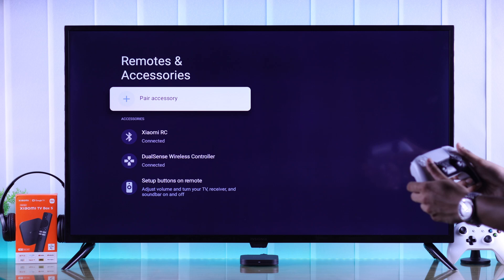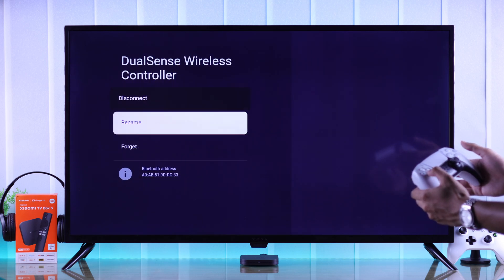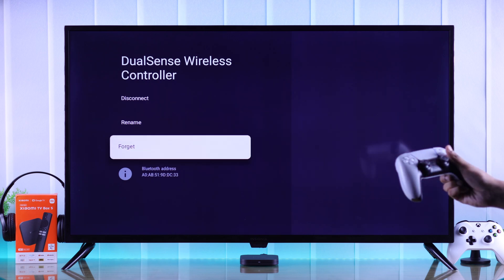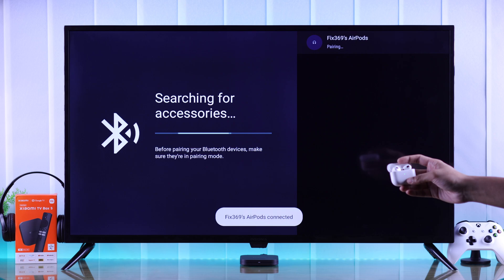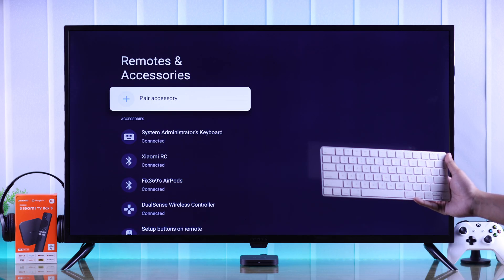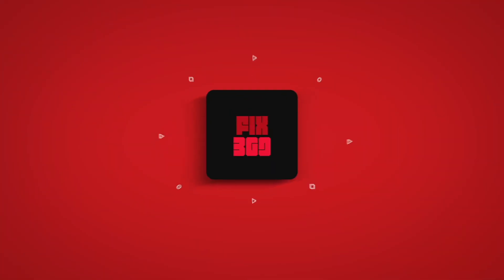After pairing your device it will be visible under Accessories, and from here you can disconnect, rename, or forget your device. Following the same way you can connect as many Bluetooth devices as you want. That's how simply you can connect any Bluetooth device to your Xiaomi TV Box S. Let us know how it went and stay tuned for more videos.